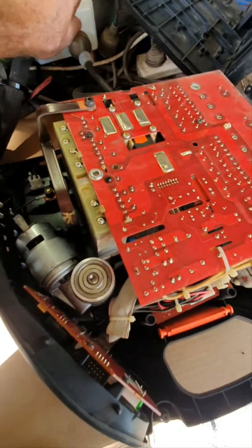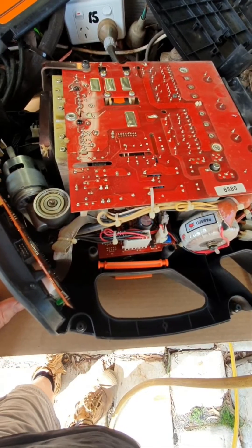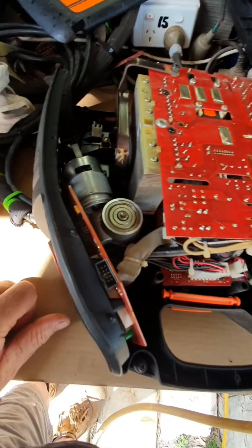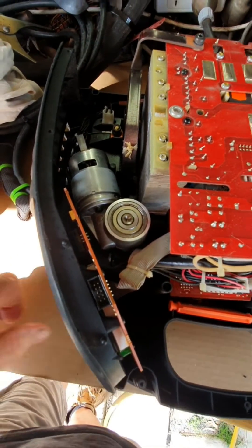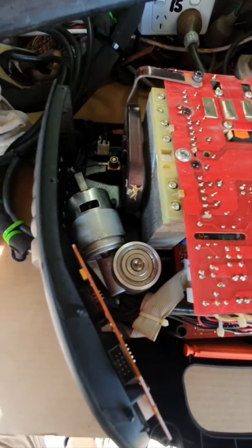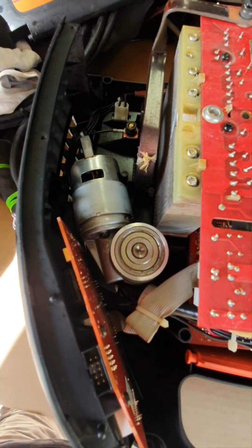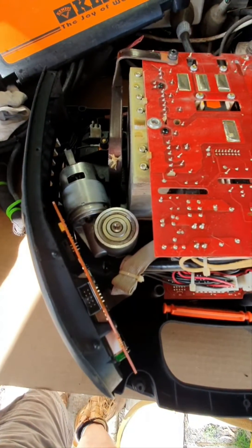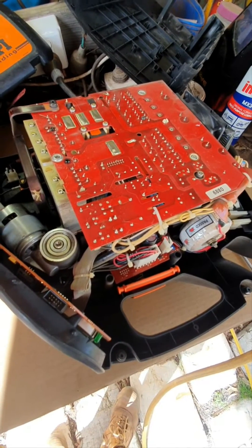Quite a quick fix — easy enough, considering it probably would have cost me a few hundred dollars to get looked at. I was quoted $143 just for them to open it up, and probably another $400 to replace the motor. Hopefully this helps somebody with their Kempe. I've heard these motors are quite generic in the Kempe range and still available even though this machine was obsolete in 2011. I'll put it back together now and get back to welding.